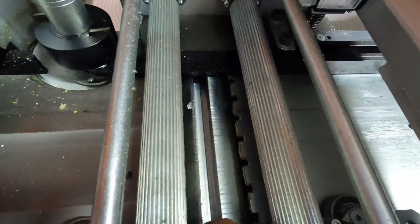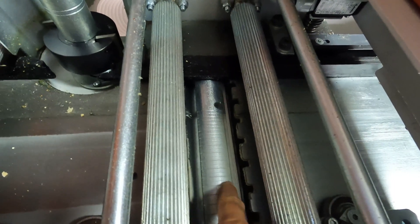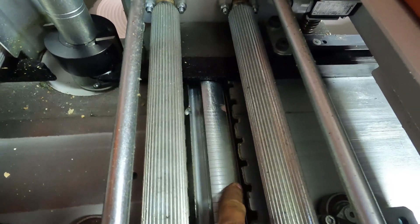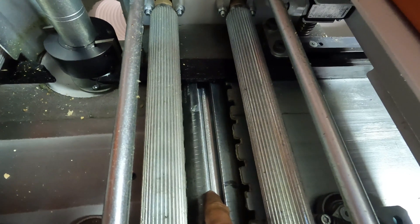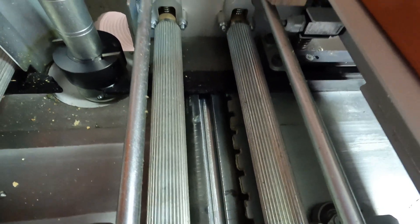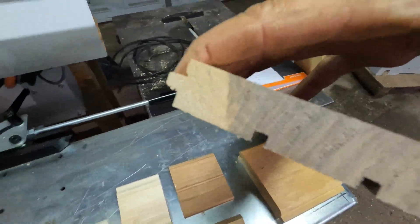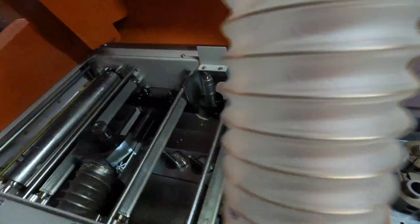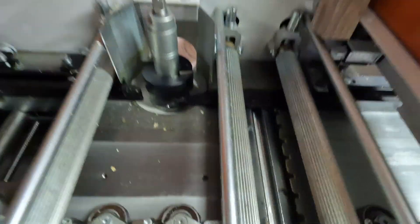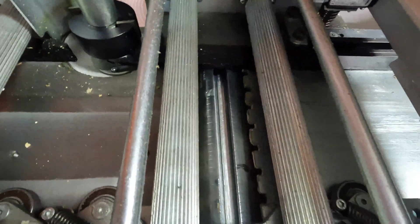These cutter heads have four slots. Two of them will typically have a planing knife in — that's the edge of the knife there — and two are open. So I can put back relief knives in this bottom head, like when we're doing flooring. Our flooring gets back relieves in it, and some of our molding will have back relief in. It's just to make a higher quality product for different applications.